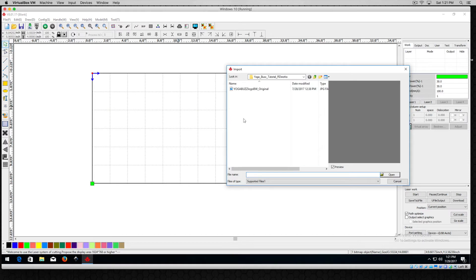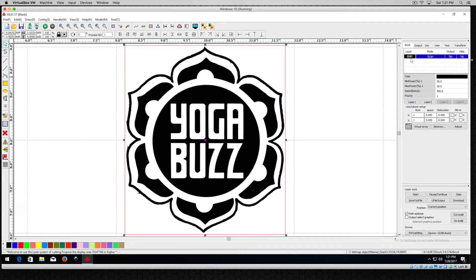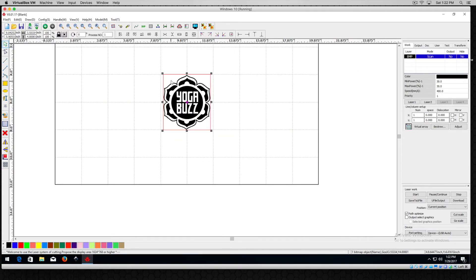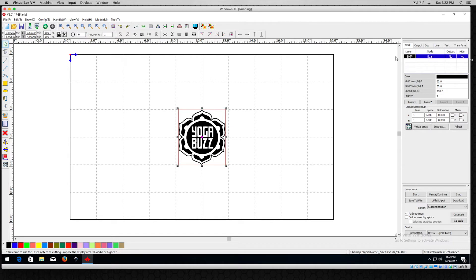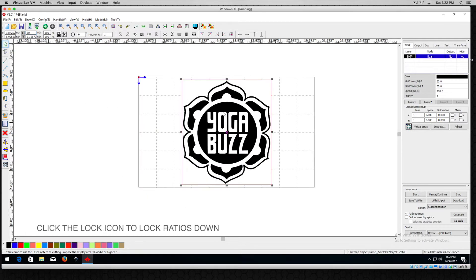I'll go back to File, Import, bring that file in, and as you can see the color in the layer is now black. Just know that when you have a different color chosen when you bring a file in, it's going to show up in that color. So let's make sure the lock is locked and it's active, and we'll give it a 10 inch size. Click inside there and now we have an instant upsize.